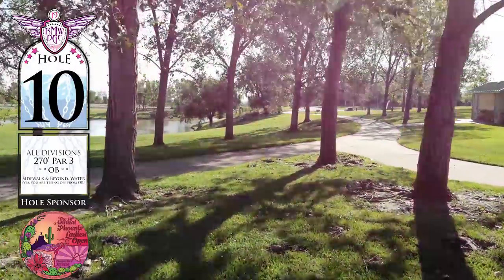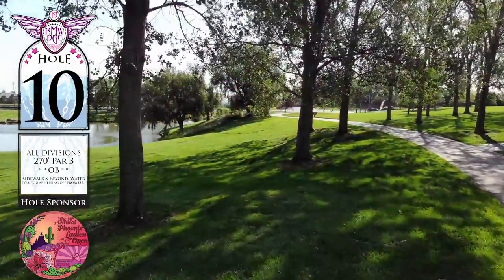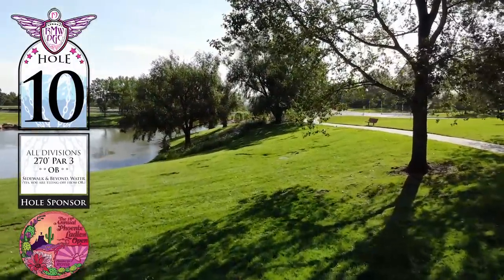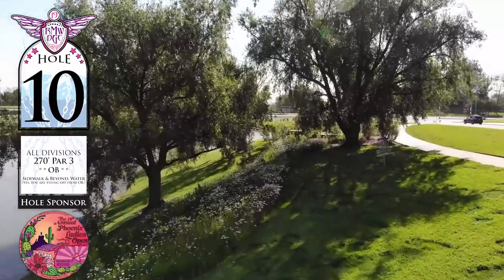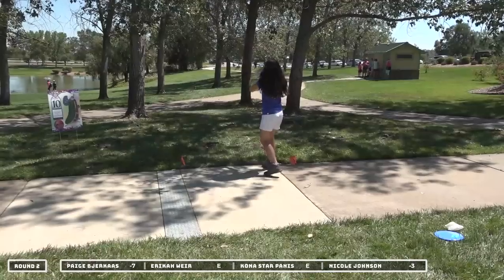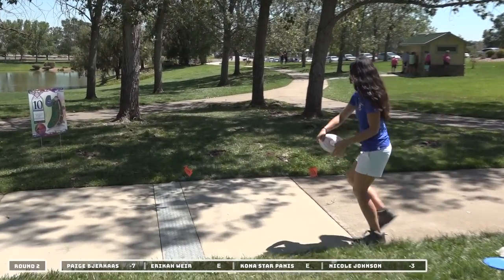We are on hole 10. This is a 270 foot par 3. You are throwing from out of bounds, so you have to cross that sidewalk to even get in bounds. Once you do, you have trees to contend with. There is a low ceiling, OB on the right, and potentially the water on the left is also out of bounds. So this is a very touchy and technical shot. Once you get past the trees in the beginning, it's pretty open and easy, but that's the tough part from the beginning.